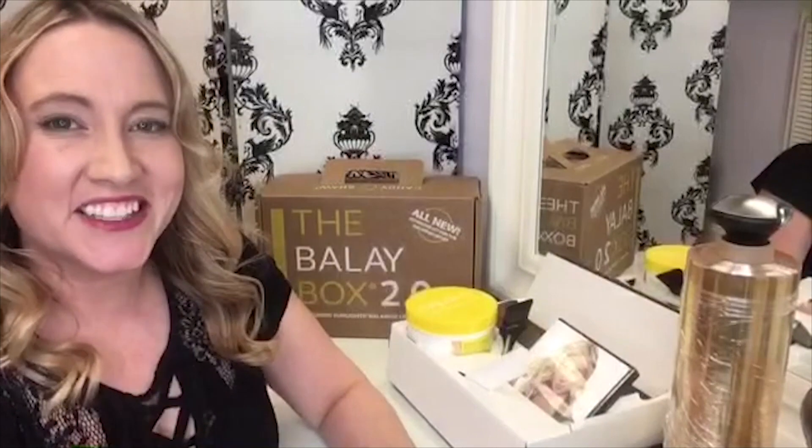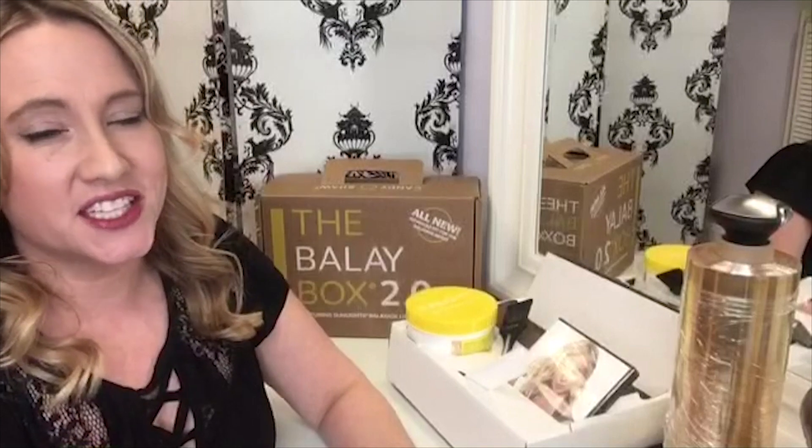Thanks for watching today's Sunlight's balayage tips and tricks. I hope you tune in next week for more great education from the Sunlight's artisan team. And remember, please be a watering can and help other stylists grow.